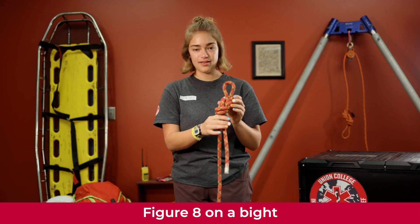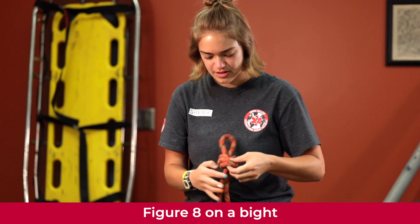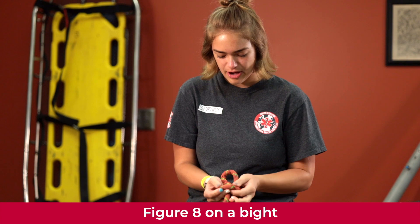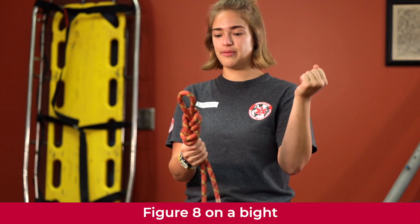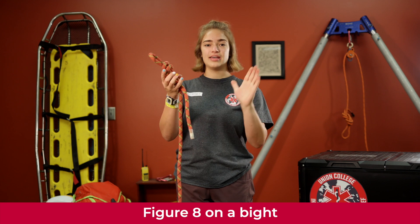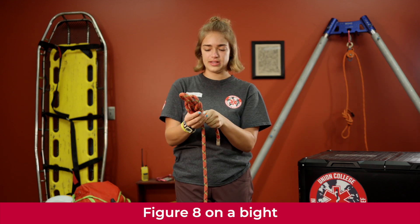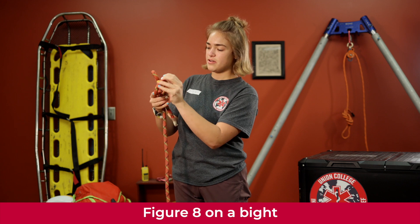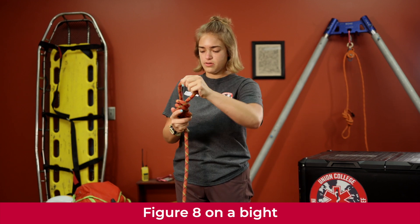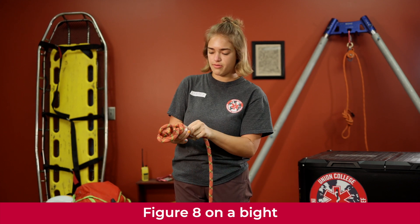There are a few things that go into a well-dressed knot. The ropes should all lay nicely next to each other — not tangled. If your knot looks messy, pop it back down so it lays flat. Also make sure your fist can't fit through the bight. Finally, check that your tail line is the length of your palm — feed the rope back through the knot until that length is correct.